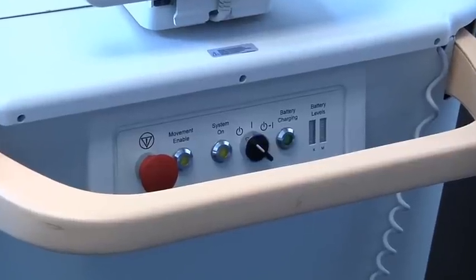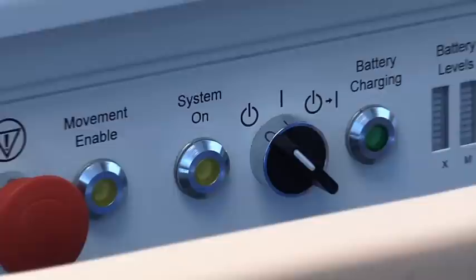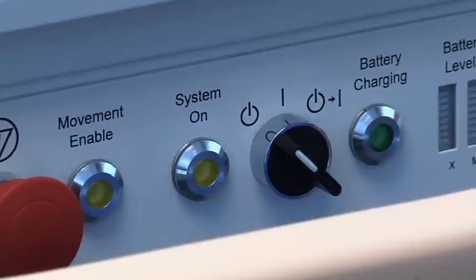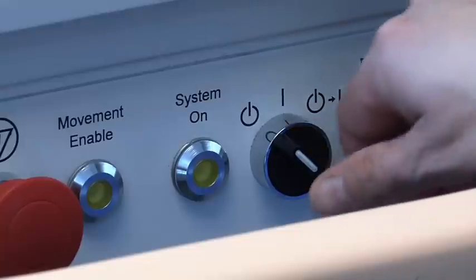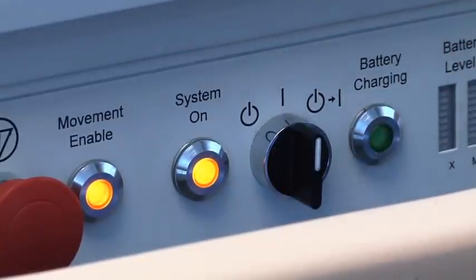The power switch for the OARM image acquisition system is like the ignition switch on an automobile. You turn it once completely to the right, then let go. The movement enable and system on indicators will light up. Now you can drive the system.